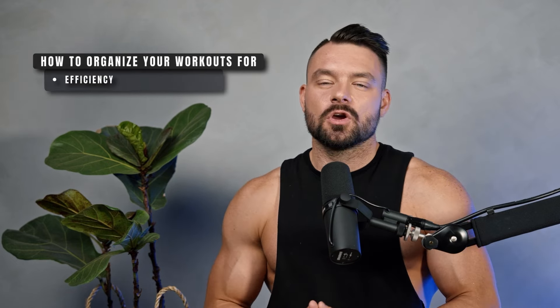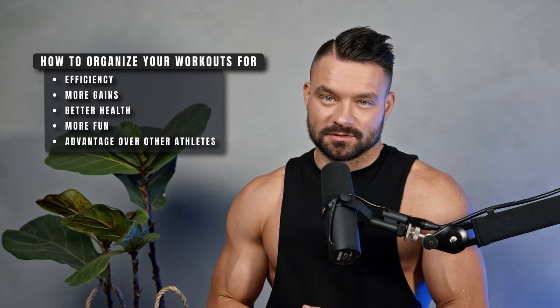Welcome to Hanson and the Rest. I'm your host, Coach Bachmann. Today's episode is going to be all about calisthenics training, more specifically about calisthenics training splits — or in other words, how you can organize your workouts on a weekly level to be more efficient, to make more gains, to be healthier, to have more fun, and ultimately to gain an advantage over other athletes.